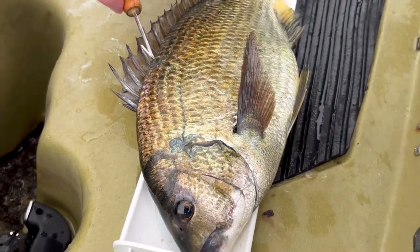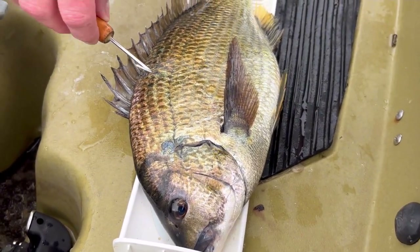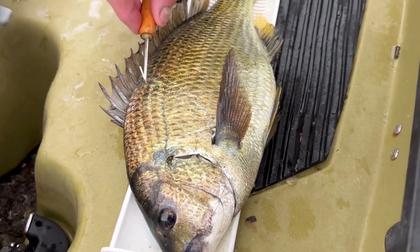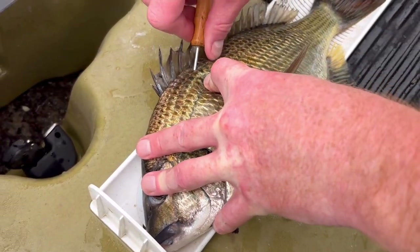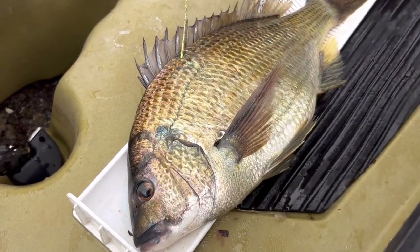When we angle it, we don't want to come in on a downwards angle. We want it more streamlined so it doesn't affect the fish too much. Turn it, pull it back out. There we go.